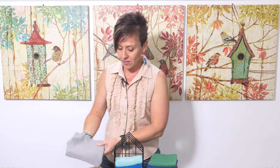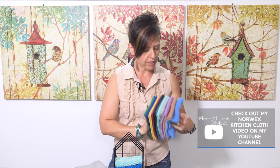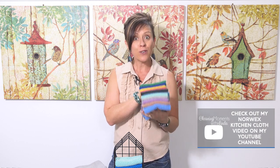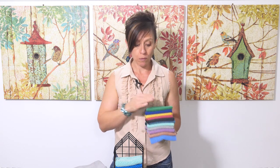Instead I would say to use a kitchen cloth. You can see the multitude of colors we have available now in our kitchen cloth range. Use these to wipe any food preparation areas — your kitchen bench, your cooktop if you've got food particles on there, your kitchen sink, and your dining room table.